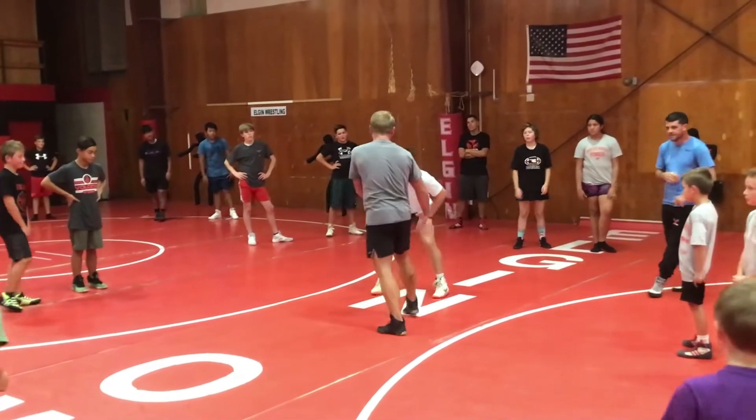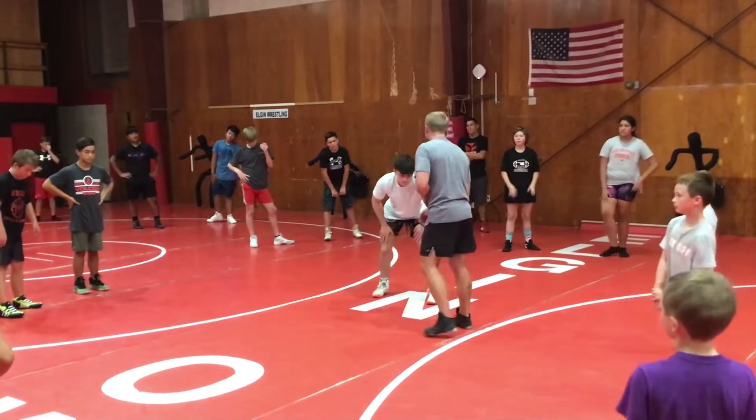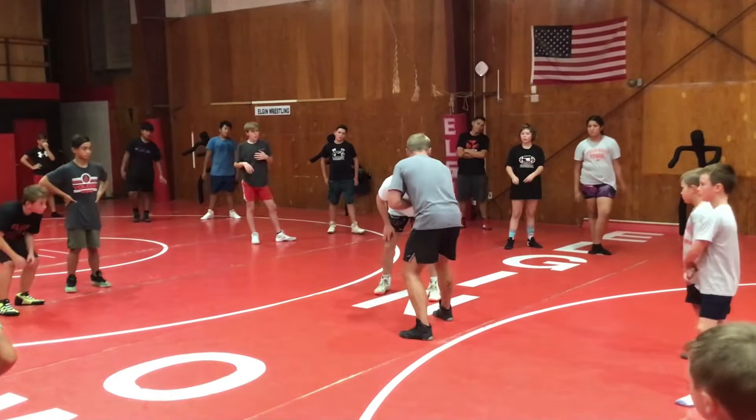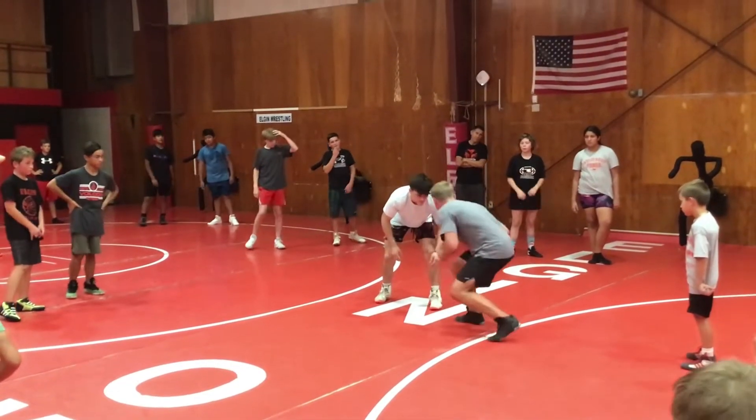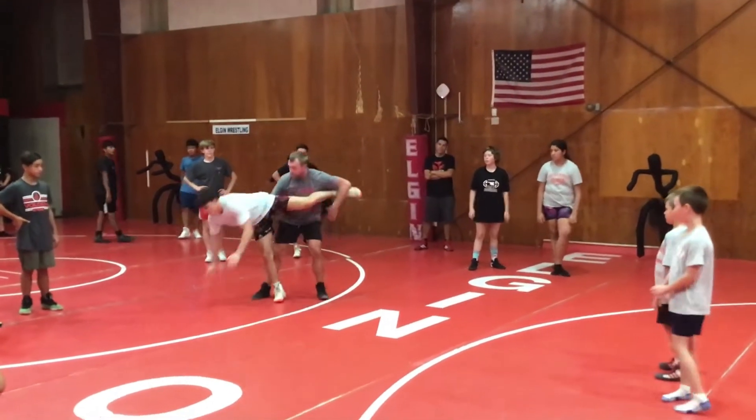Then we talked about having to carve our feet to the side where we're attacking. We still struggle with it. If I want to attack Dominic's lean leg right there, I need to match it with the lean leg. Step, penetrate. Snatch singles, opposite armpit, trip down.